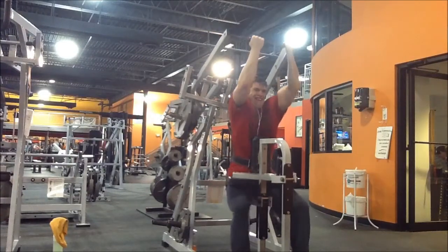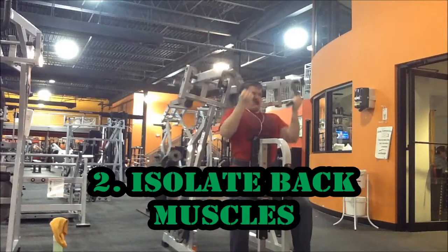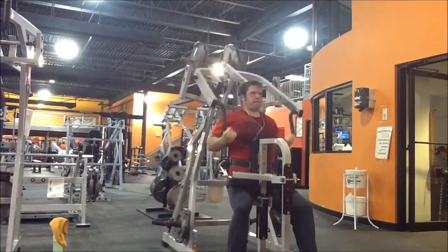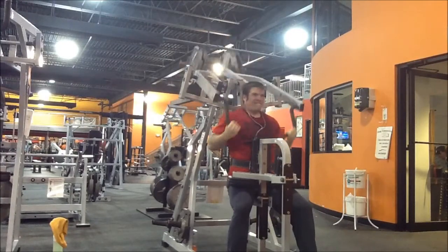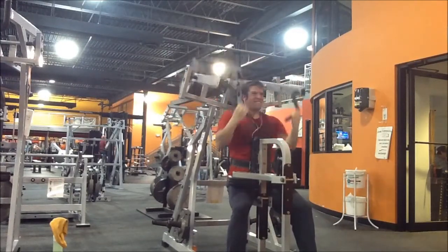Reason number two: hammer strength machines isolate the previously mentioned muscles, meaning your back muscles will get all the attention and you're less likely to cheat with other muscles during the lift.